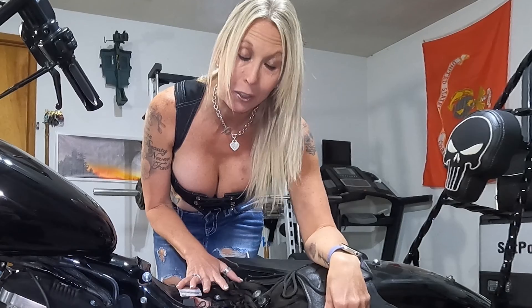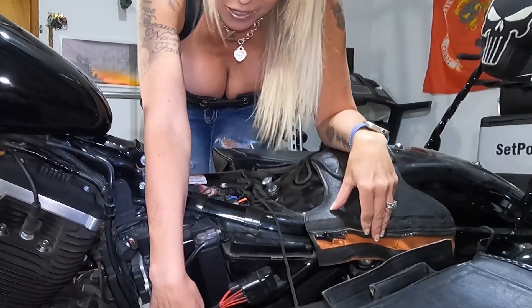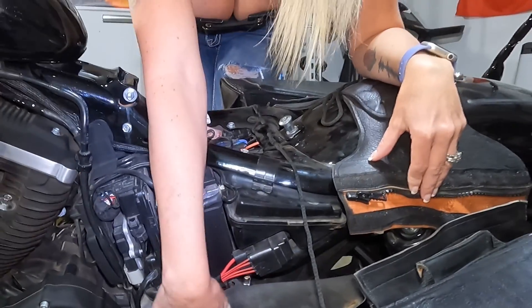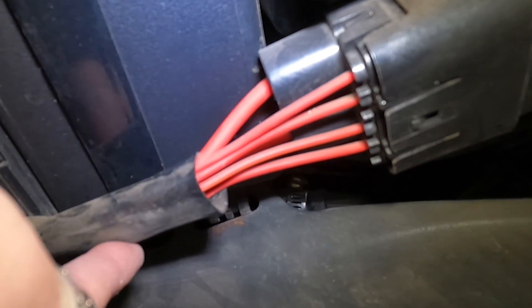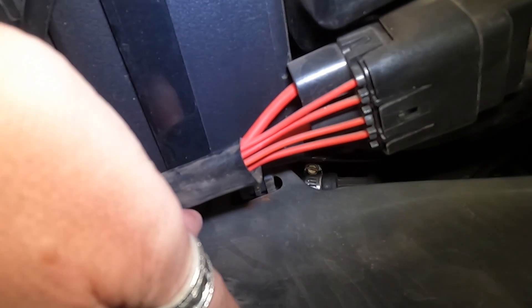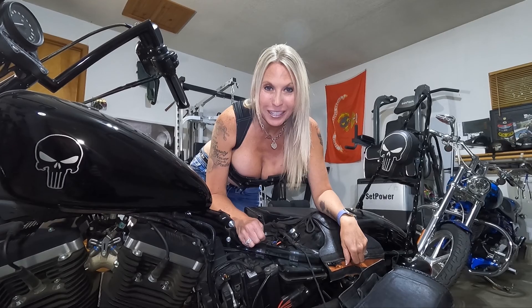I came around this side so that you can get a better view. I have the seat off because there are plenty of videos out there on YouTube that will tell you for this particular make and model that the diagnostic port is located under the seat — for my particular bike and model it is not. There are also videos that will tell you it's located under the battery cover — on this particular bike it is not located under there either. There's not even room for the cables to be housed there.